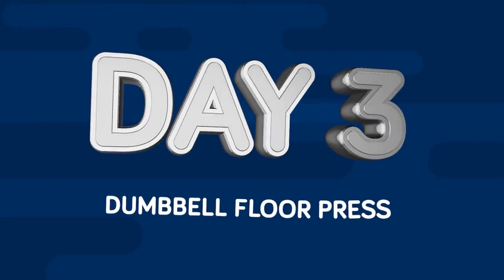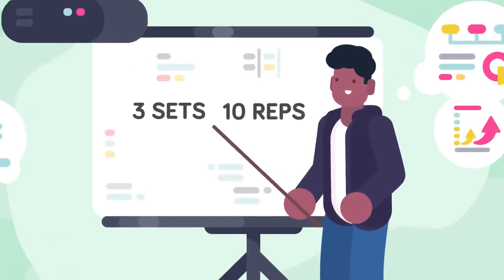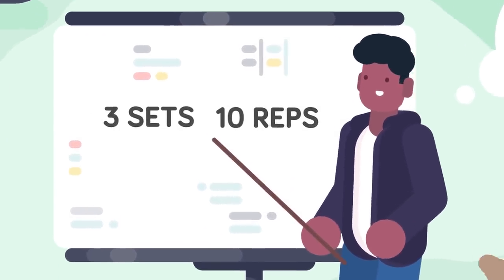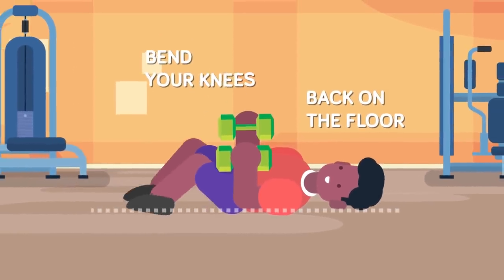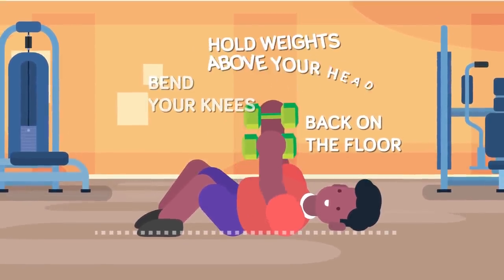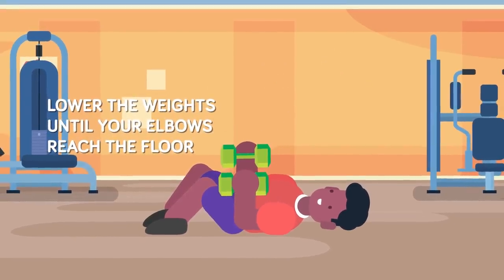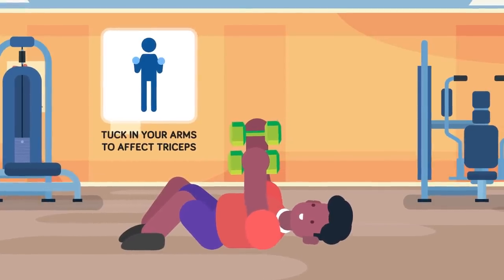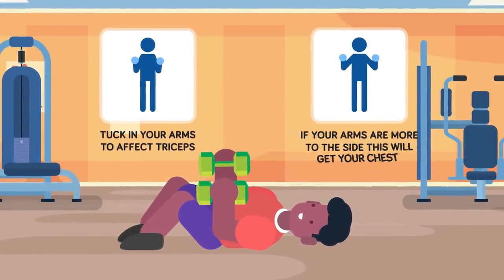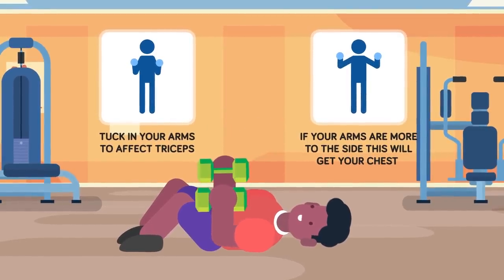Day 3: Dumbbell Floor Press. You'll do three sets, and each set will consist of ten repetitions. You might not have heard of this one, so listen carefully. Grab hold of some dumbbells and lie down with your back on the floor — it's not cheating to bend your knees. Hold those weights right above your head so your elbows are locked. Now you must lower the weights until your elbows reach the floor. If you tuck in your arms, it will affect the triceps more; if your arms are more to the side, this will get your chest. When you push them up, the weights should meet at the top.